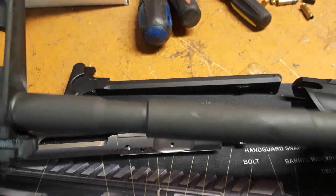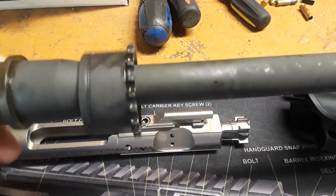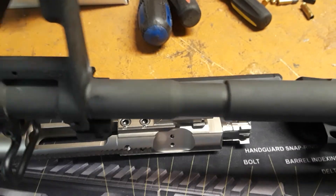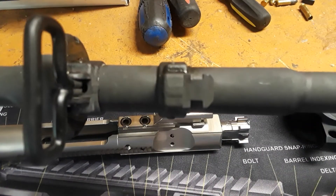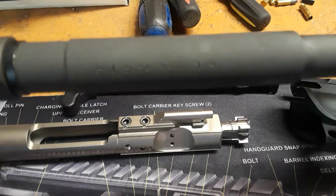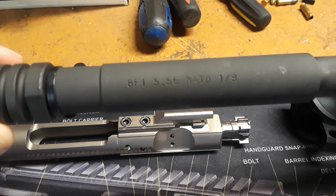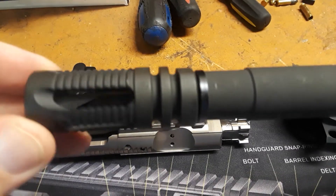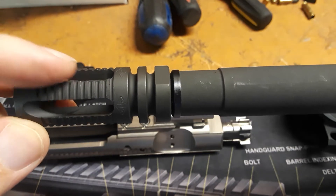It's going to be an M4A3 carbine build. Starting with the barrel — this is a Bushmaster 16-inch barrel with a complete A2 front sight assembly and came with a barrel nut. It is 5.56 NATO, 1x9 twist, chrome-lined barrel. That is the muzzle brake, or flash hider, that came with it. I might put the A2 on there instead — we'll see how this one does.